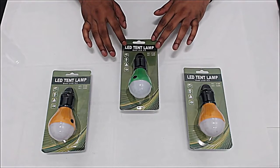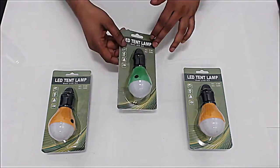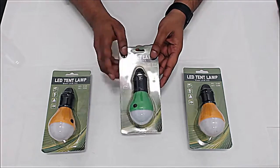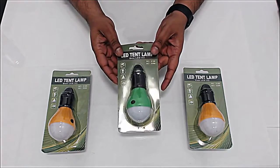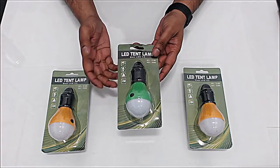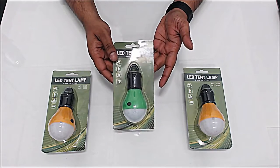Hello, this is Rich for ThinkUnboxing. I got a product here for any kind of emergency. If you're out there and you need a lamp which will run on batteries, this one does run on batteries. So if you're going to any kind of camping or you're outside, or you need it for your home if there's an electrical failure.